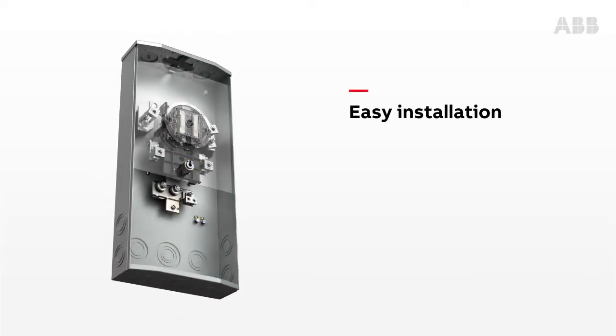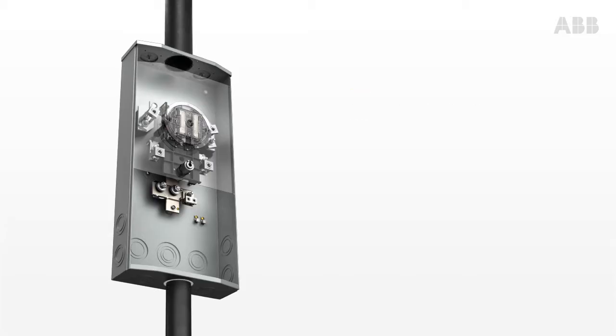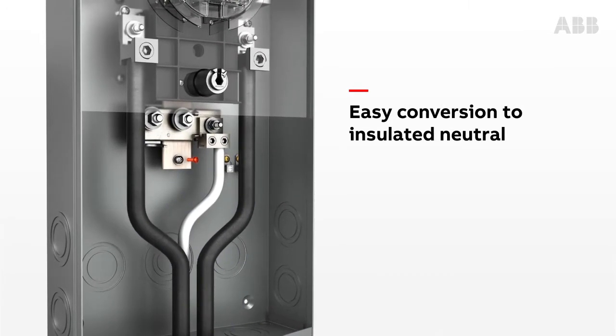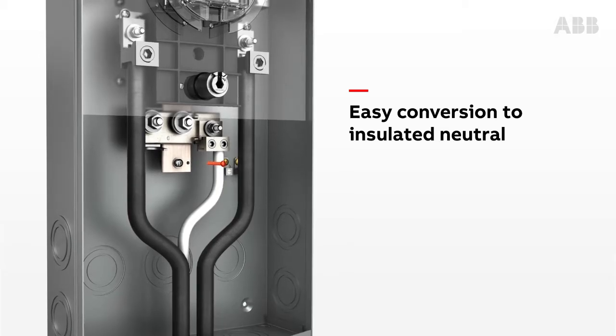Install conductors as you would in a 200 amp service — no CTs, no test switch — so there is no additional wiring required. Converting to an insulated neutral is easy: simply remove the brass screw.